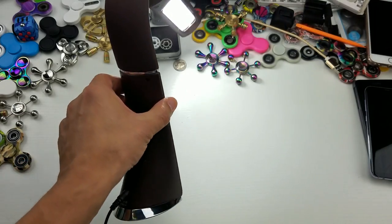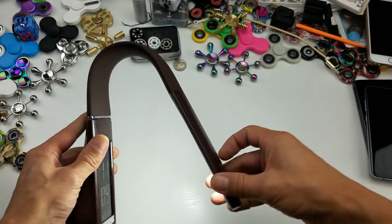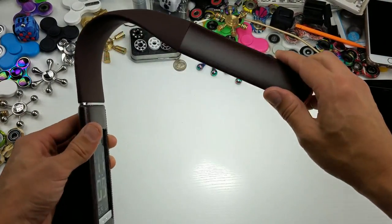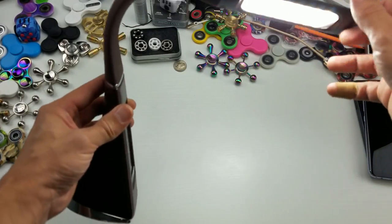Hey, what is going on guys? So I have a pretty cool lamp for review. You can see here, here's the lamp. It has kind of like a gooseneck, so you can turn this to however you want it. It has three different brightnesses for the light, which we'll go over in one second.